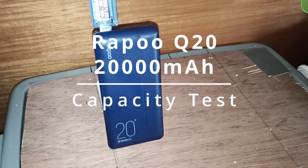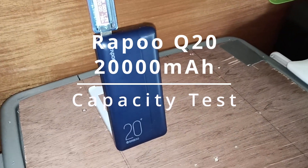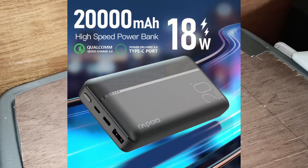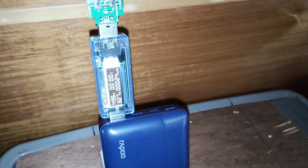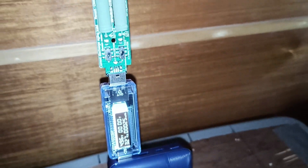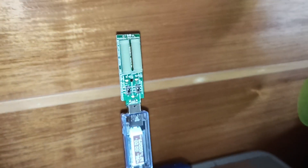This is the capacity test review for the Rapour 20,000 milliamp power bank with 18 watt output. I just started it, so we have 15 watts discharge here.